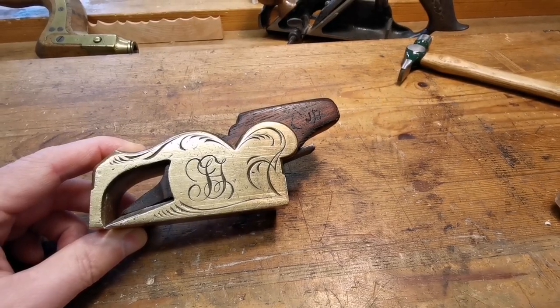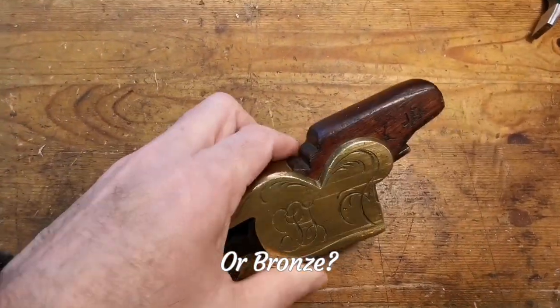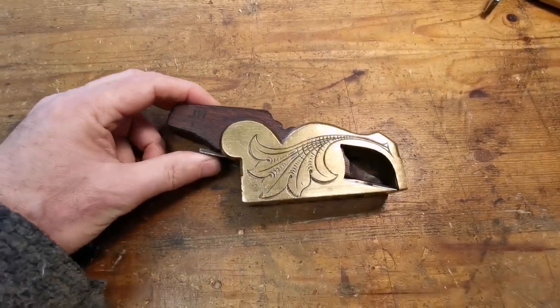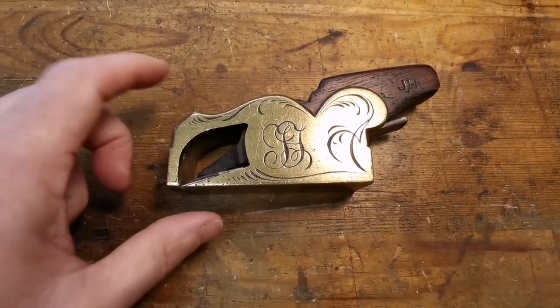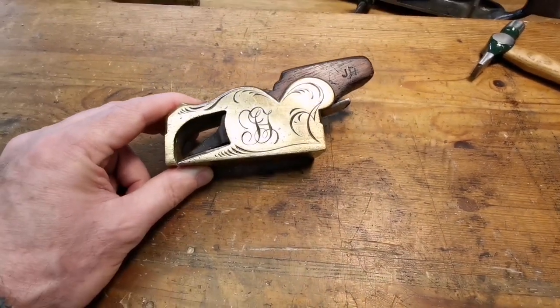I've got a little bullnose plane to show you. This little brass bullnose plane came my way a number of years ago and the reason I liked it — I didn't like that bit — but this JH here engraved on the side, I thought wow, that's beautiful.